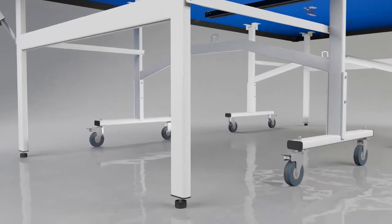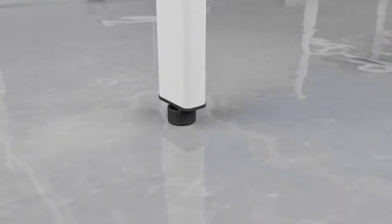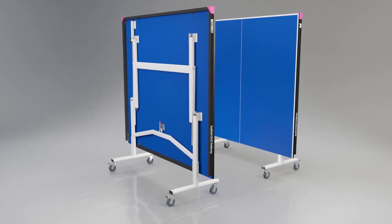A perfectly level playing surface is guaranteed with height adjusters on each of the four corner legs. The Easy Fold Deluxe divides into two halves, both of which have two legs that fold into the top for easy movement and storage.